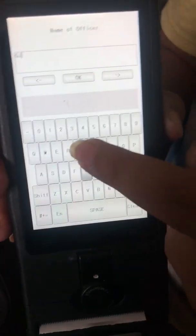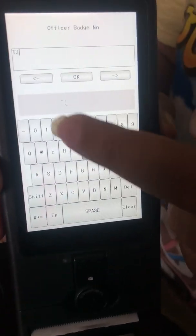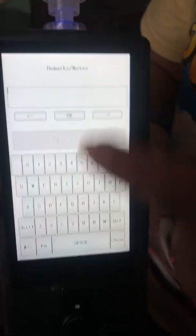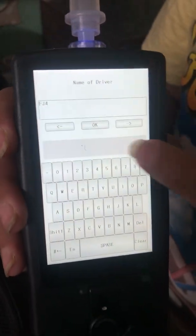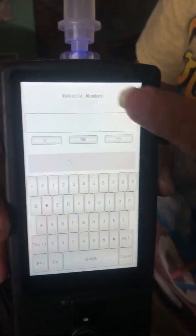First, it will ask the name of the officer — you can type anything here. The second option will be the officer batch ID or batch number — you can put any number and alphabets. And if there are any remarks or notes, that is the third option. The fourth option is the name of the driver. Then it's the license number, and then the vehicle number.